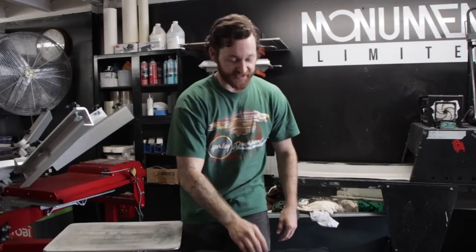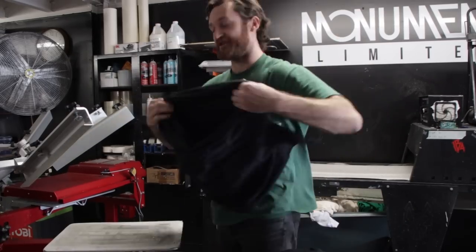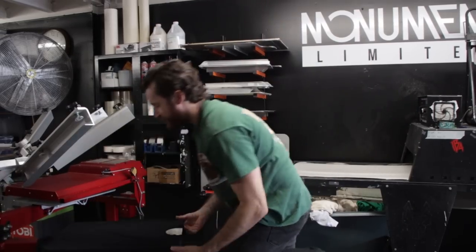What's going on print fam? It's your boy Cam. Welcome to The Print Life. In today's quick tip video, I'm going to show you how to load a t-shirt quick, fast, and efficient.